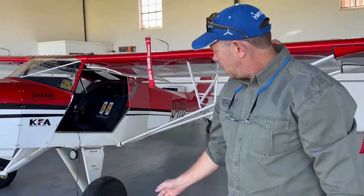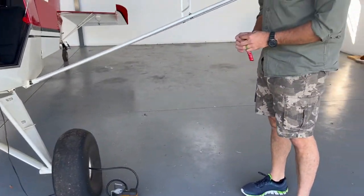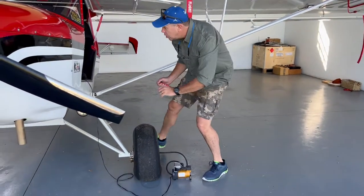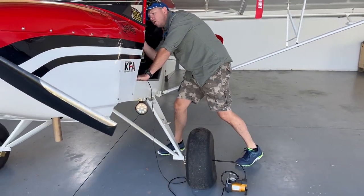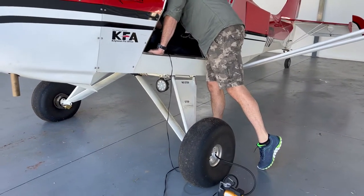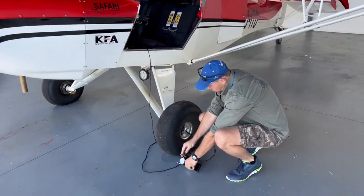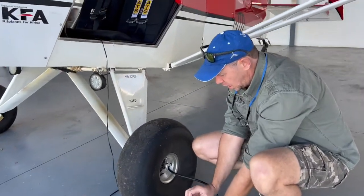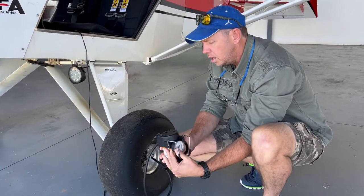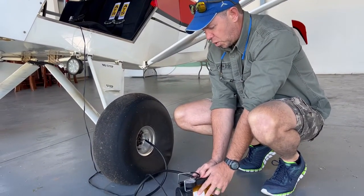We opened up the hangar and we saw we had a flat wheel, but luckily we've got a little machine that we can just plug into the cigarette lighter in the plane and pump it up to about 0.7 bar. So we're going to do that now with the USB on, and we're going to take this with us on the trip as well so we can pump our tire — there we go — to about 0.7 bar.